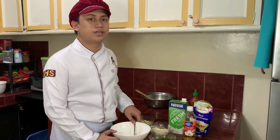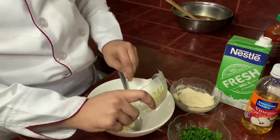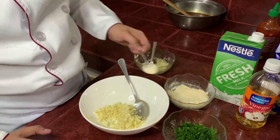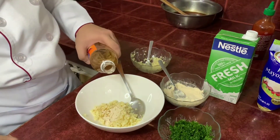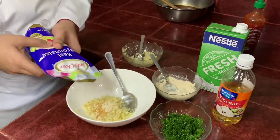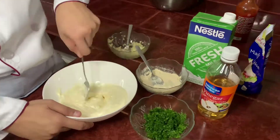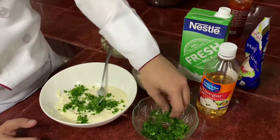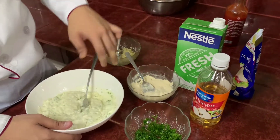We can now make the ranch dressing. Add garlic, put some garlic salt, add a little bit of cider vinegar, add mayonnaise, add parsley, add milk.